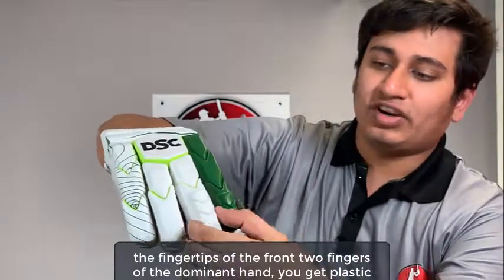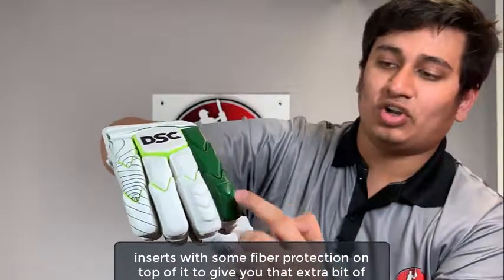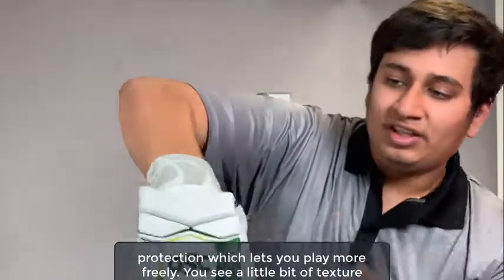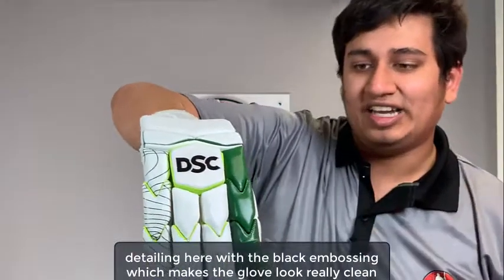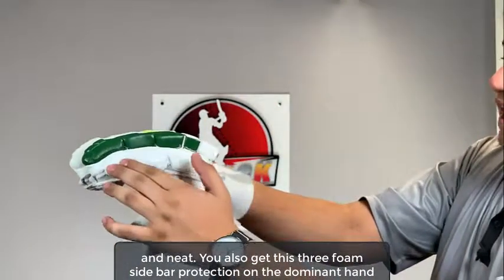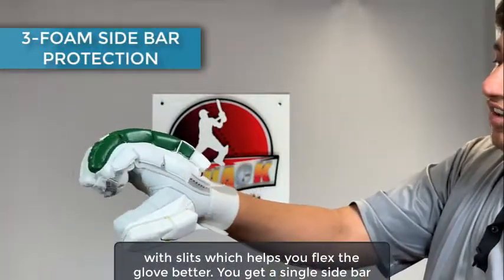On the fingertips of the front two fingers of the dominant hand you get plastic inserts with some fiber protection on top to give you that extra bit of protection which lets you play more freely. You see a little bit of texture detailing here with the black embossing which makes the glove look really clean and neat. You also get this three foam sidebar protection on the dominant hand with slits which helps you flex the glove better.